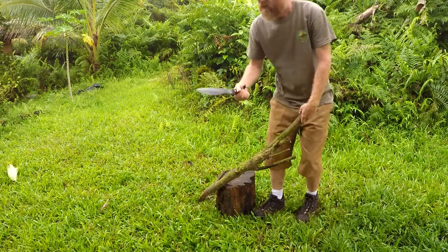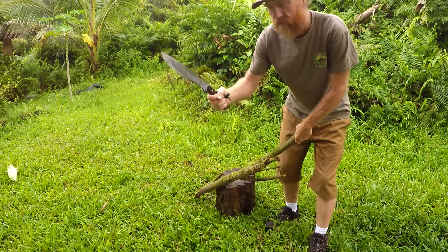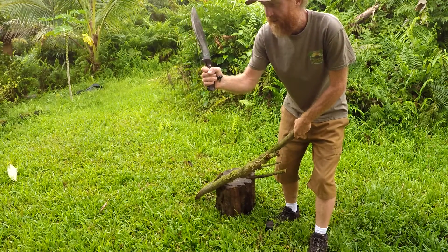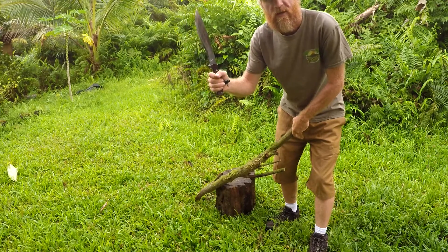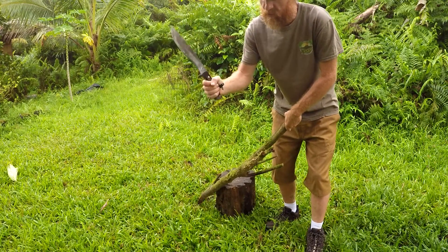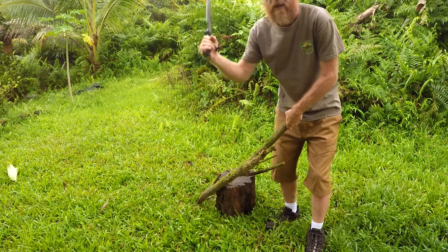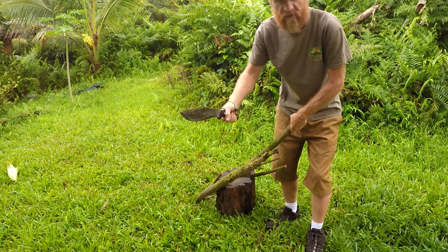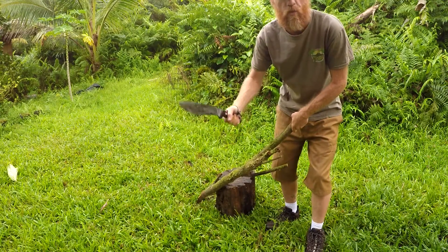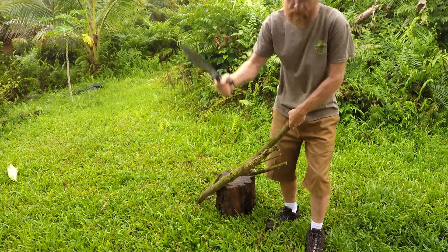Now with the snap cut, basically what you're going to be doing is letting the knife kind of loose in your hand. The concept is loose but tight. It's hard to get used to and it takes a long time to really get good at it. Basically your grip is loose but secure, especially with the lanyard. And then right before you impact your target, you kind of whip it and tighten up.